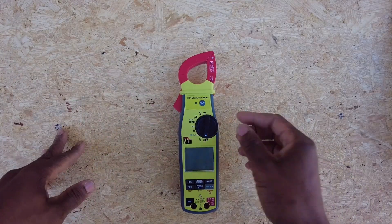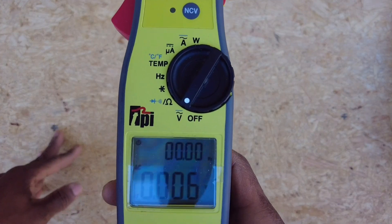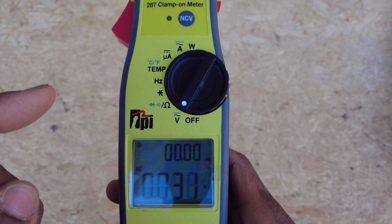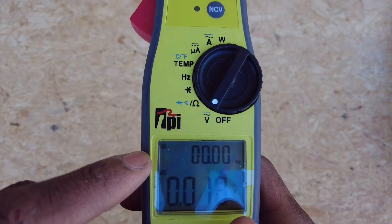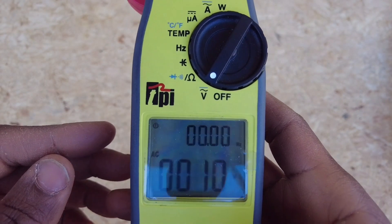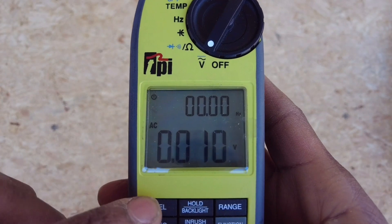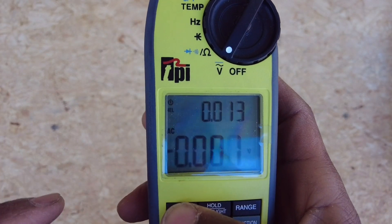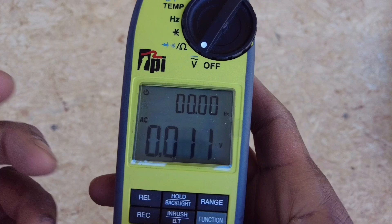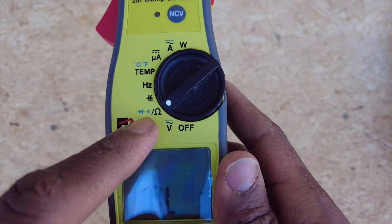Let's take a look at the features. It starts off on volts AC — you can immediately see it displays voltage and also displays the frequency in hertz up top. There's an automatic power-off indicator. If you hit range you can cycle through the voltage ranges. There's also a relative feature that I love on meters — you take a measurement, hit relative, take another measurement, and it shows the differential between the two.